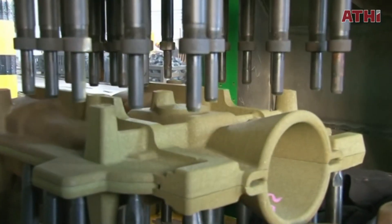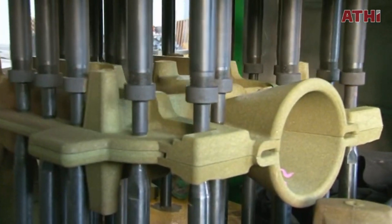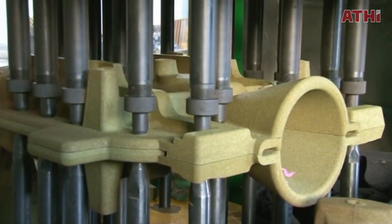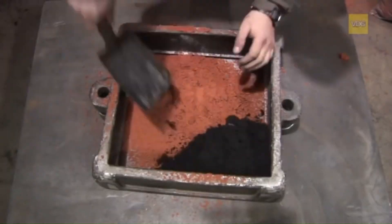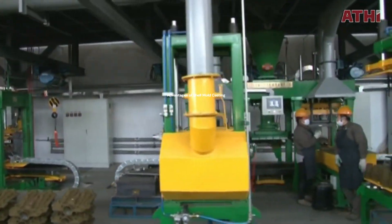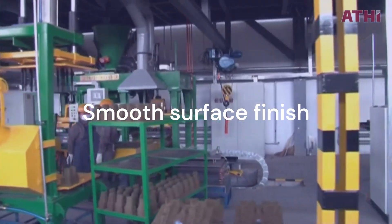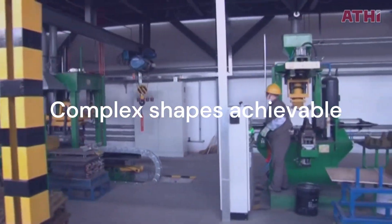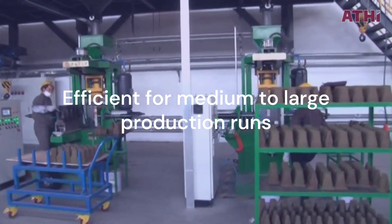Shell mold casting is a specialized casting process that uses a thin, hardened shell of sand bonded by resin as the mold. Unlike traditional sand casting, which involves loose sand, shell mold casting offers higher dimensional accuracy and a smoother surface finish. Moreover, this process is used to produce complex shapes and is efficient for medium to large production runs.